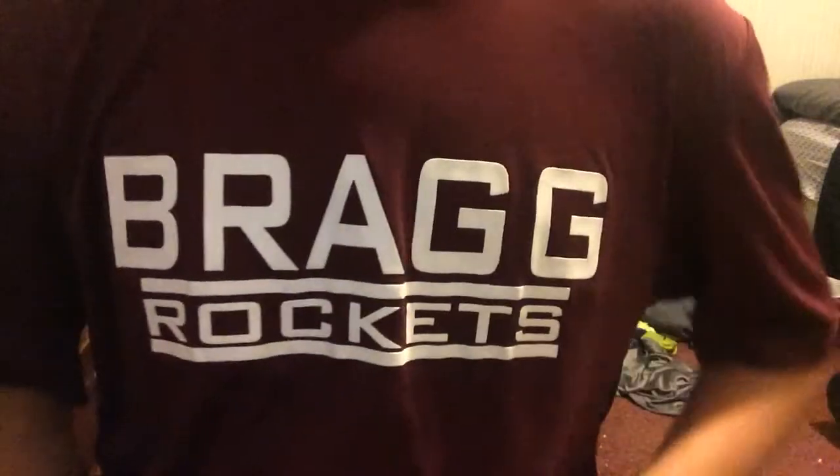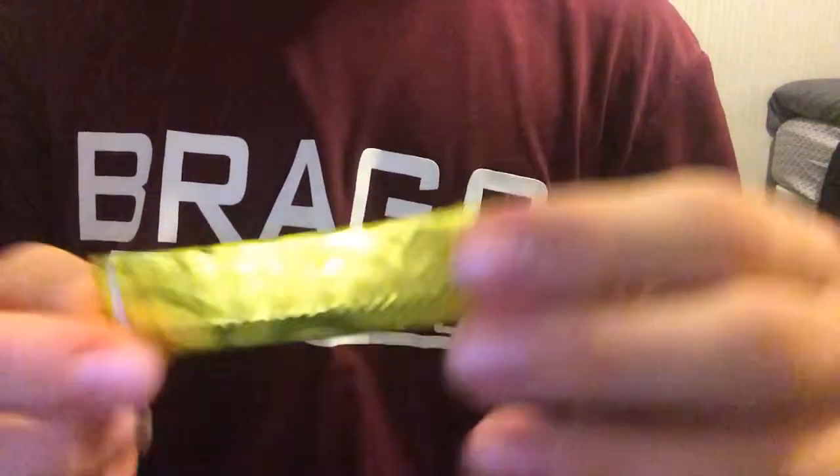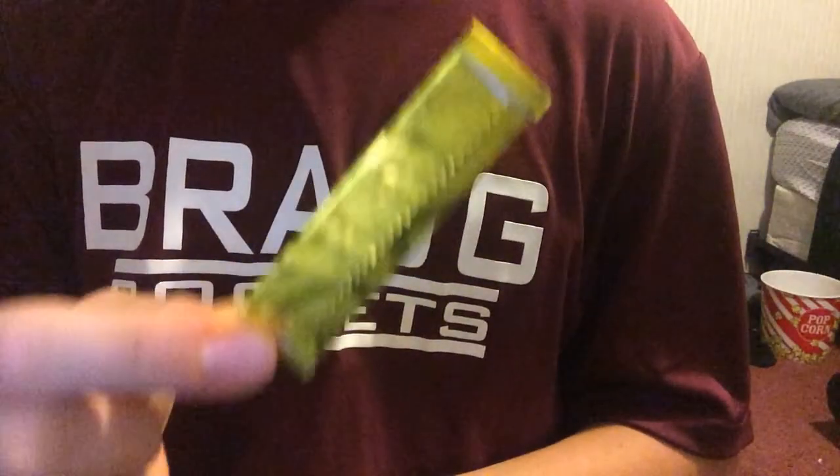Hello, and in today's video, you're going to see my shirt. So, as you can see by the title, this is showing you how to open a piece of gum.